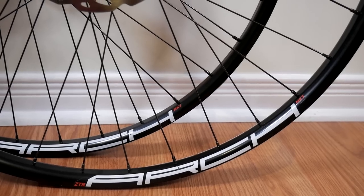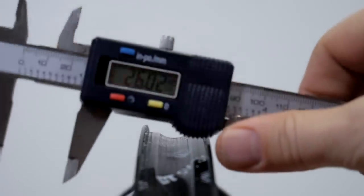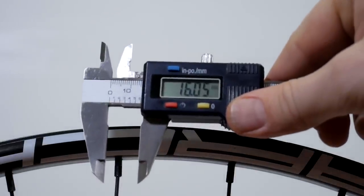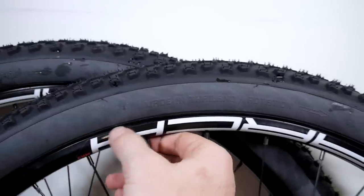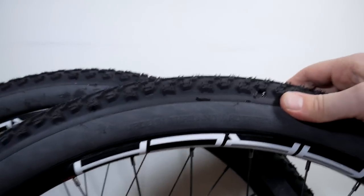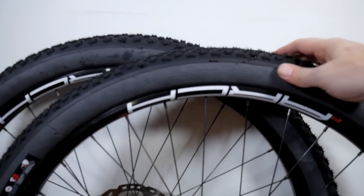I'm installing the tires on a set of Stance Arch MK3 rims that I reviewed not too long ago. They provide a 26mm internal dimension and this redesigned profile has a 16mm height. The tires have a pretty tight bead but I was able to install them without tire levers. They're made in Thailand with rotation specified on each. I have them at 40 PSI right now and will leave them overnight to stretch a little bit.